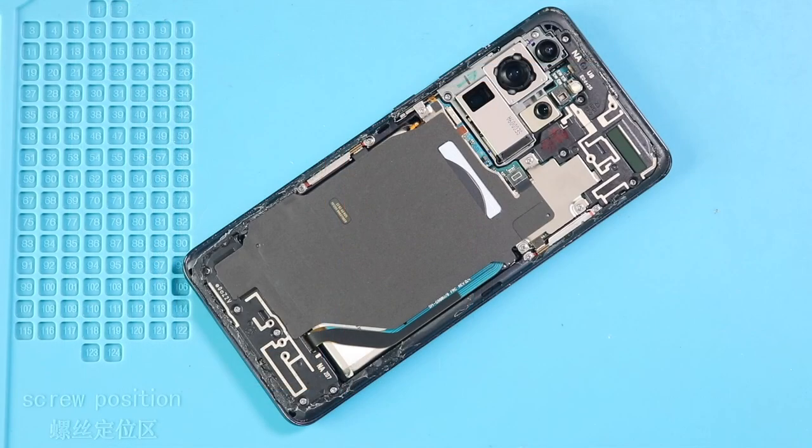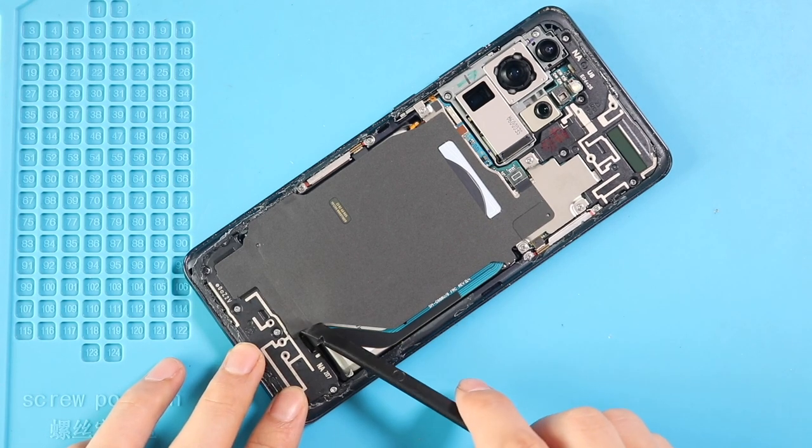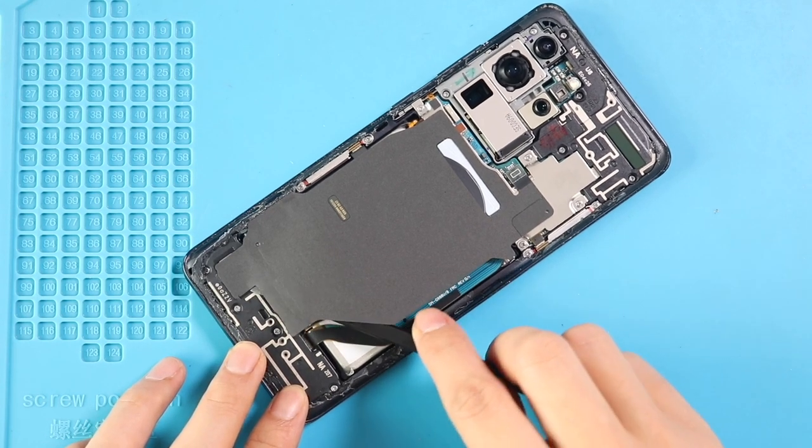Take out the back cover, then pry up to undo 5 screws, and then disconnect the connector to take out the wireless pad.